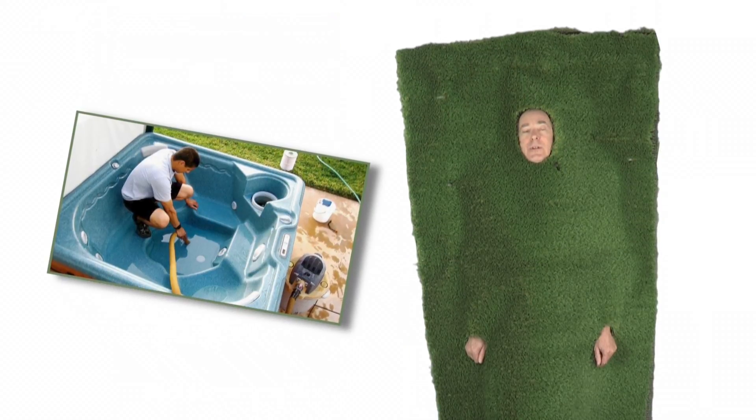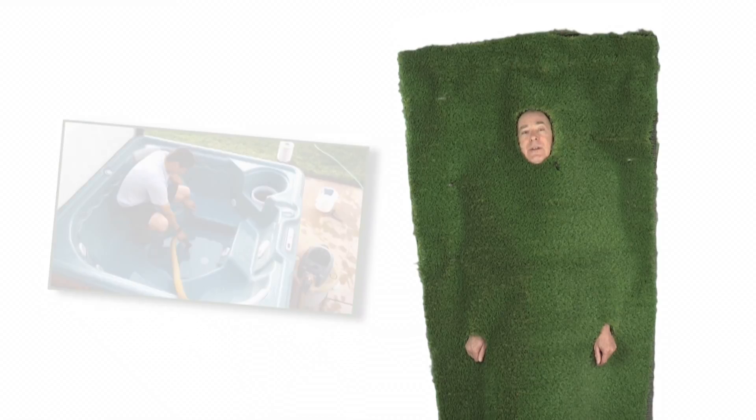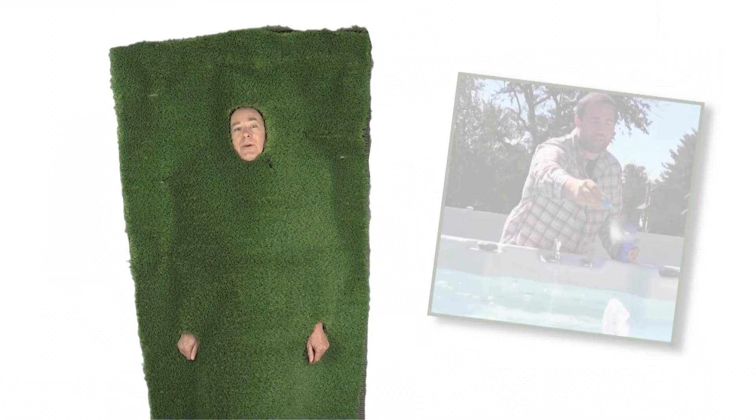And lastly, if you're going to drain your spa, you might consider using that water for irrigation. Just don't add chemicals for about a week before you use the water. Thanks for watching.